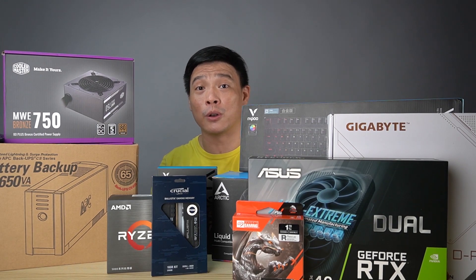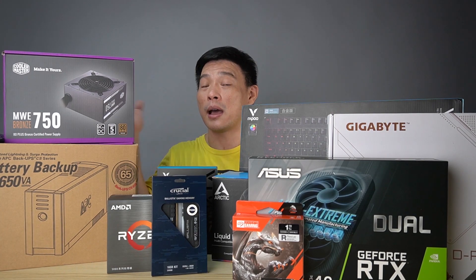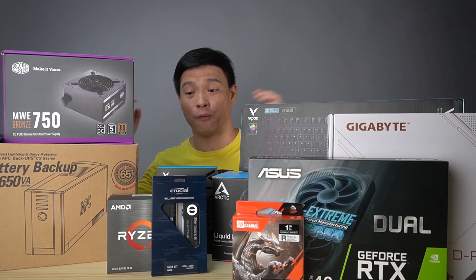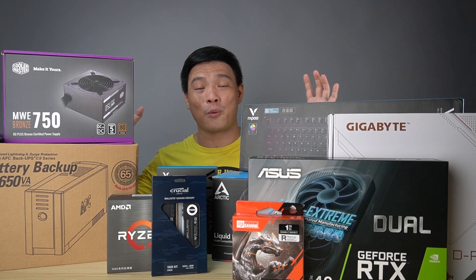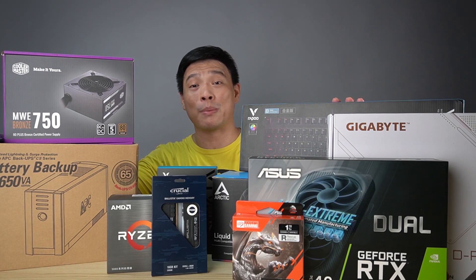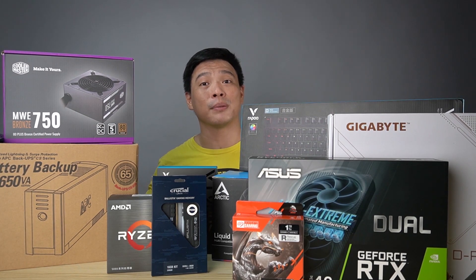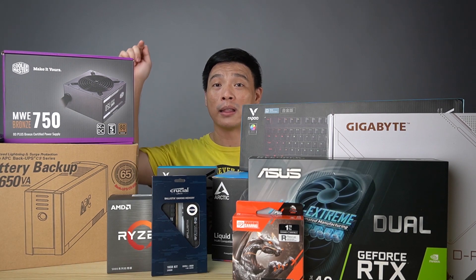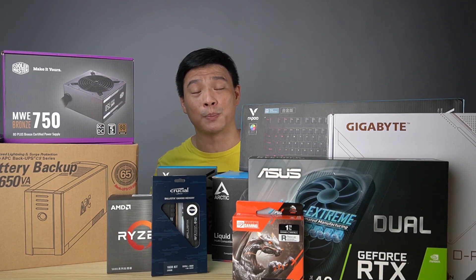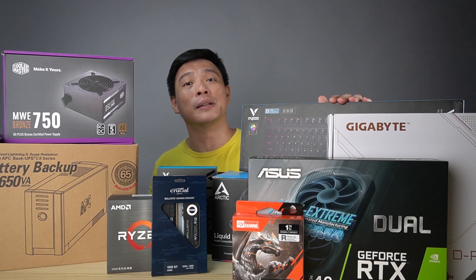I want to thank all of my sponsors, especially my good friend Danny from AAA Brilliant Machine Inc. They are located at the third floor of Green Hills V Mall — check them out, I'll post the link below. I want to thank every single sponsor on my channel. I can't wait to unbox all of these stuffs and show you one by one each and every part, but right now I'll introduce each and every one of these boxes that I'll be unboxing and building into a gaming PC. So let's start.